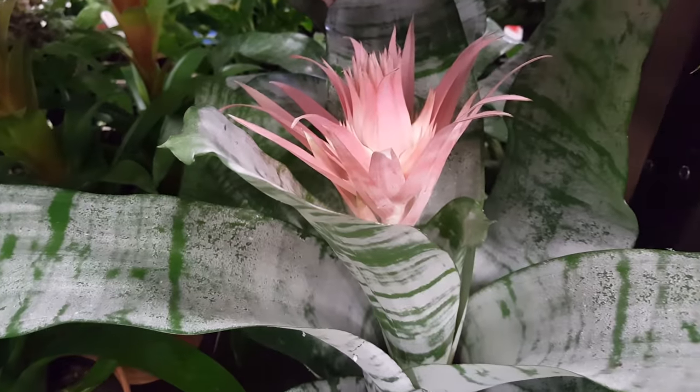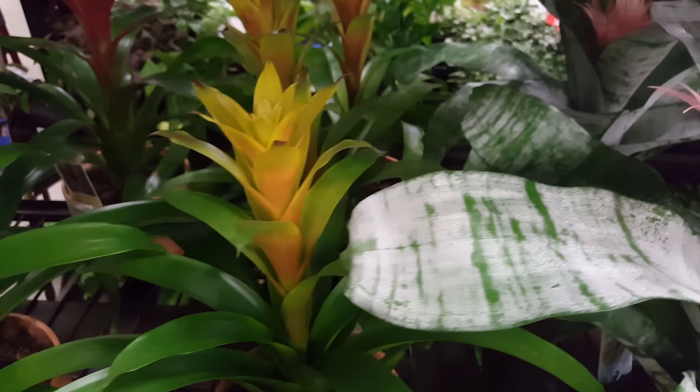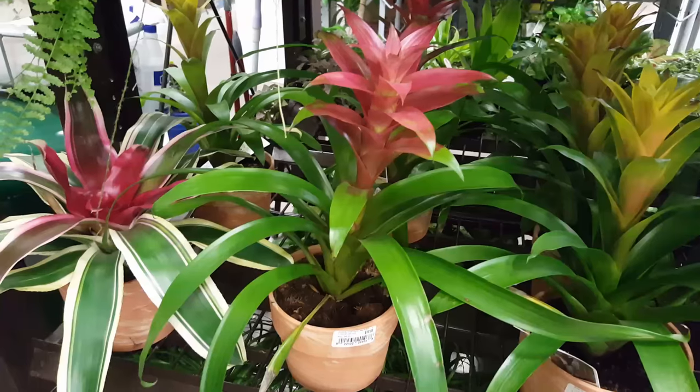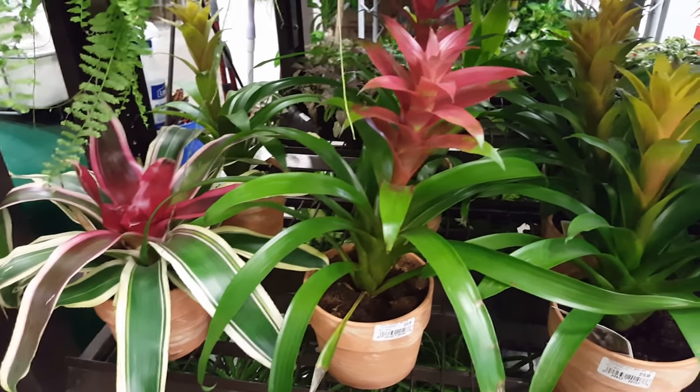I would give it plant food every couple of weeks. As far as fertilizing, everyone says the best thing to do is not to fertilize. Some people do want to go ahead and continue with fertilizing, so if you decide to do that, make sure you dilute it to half the amount that you would give a house plant.